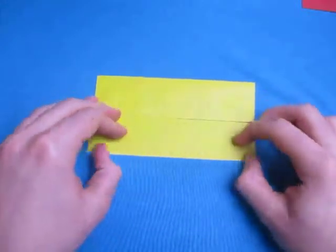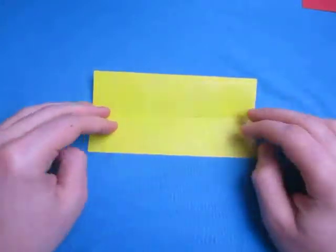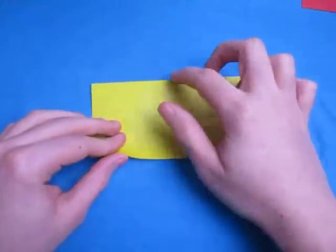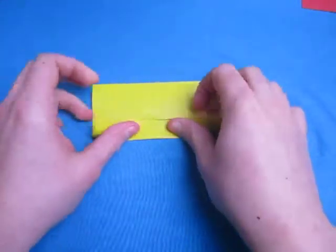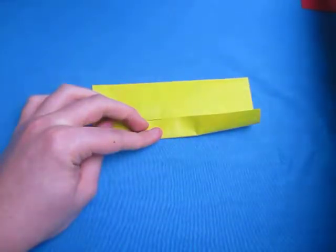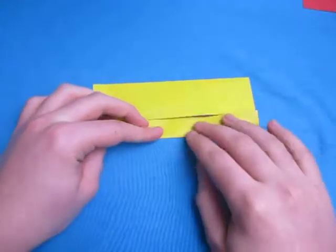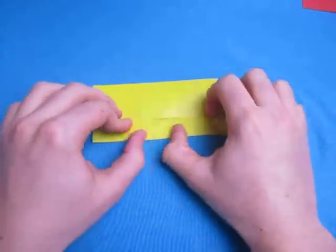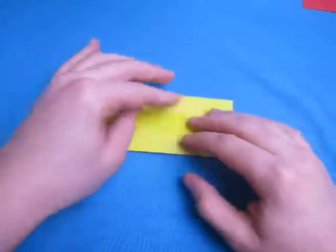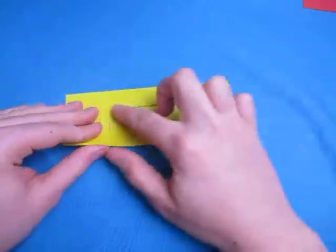By the way, that song is called Don't You Forget About Me — that's my favorite song. Now fold this edge to the middle; we're going to do it once more. Rotate and fold this edge to the middle.